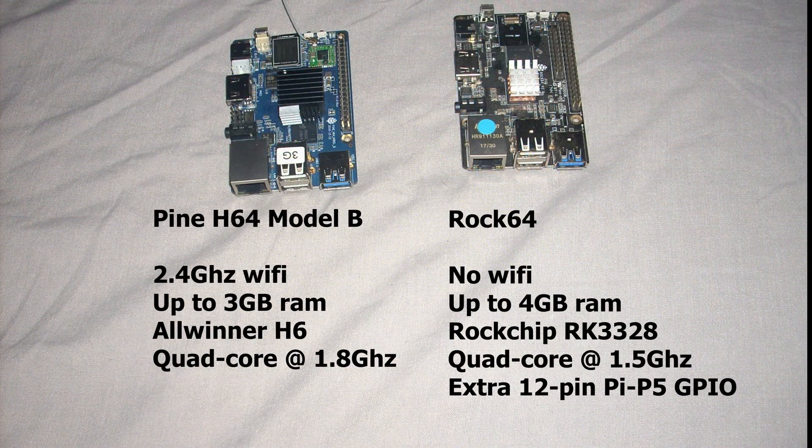Now let's compare the Pine H64 Model B with the ROC64. Both look very much alike with almost exactly the same layout, but there are a few differences. The Pine H64 has WiFi while the ROC64 does not. The Pine H64 can have up to 3 GB of RAM while the ROC64 can have up to 4 GB. The Pine H64 has the AllWinner H6 quad-core at 1.8 GHz, while the ROC64 has the Rockchip RK3328 at 1.5 GHz. The ROC64 also has an extra GPIO header of 12 pins.